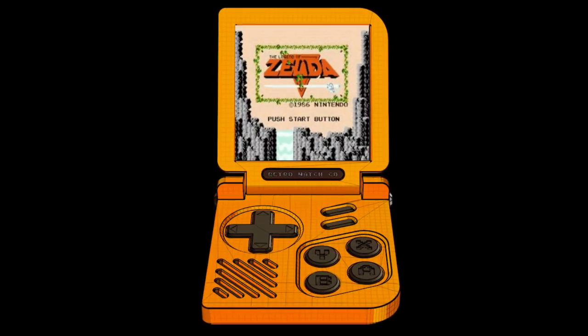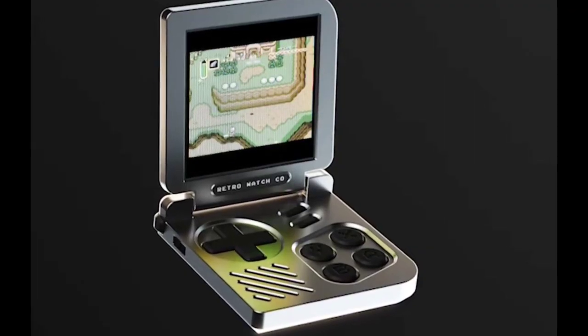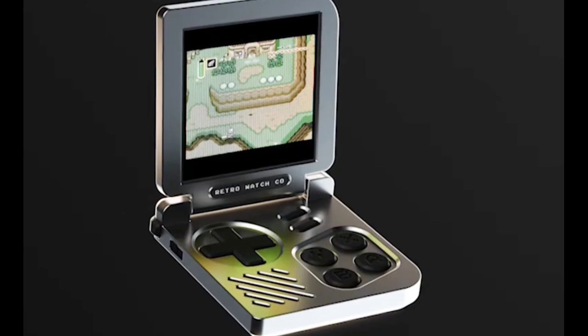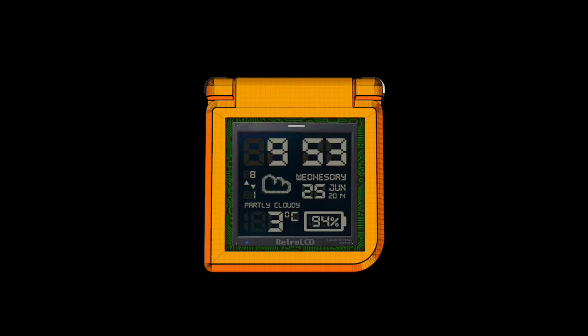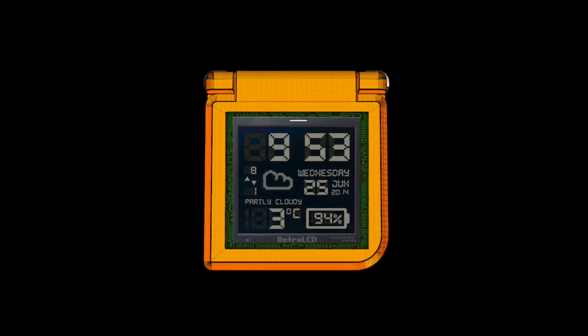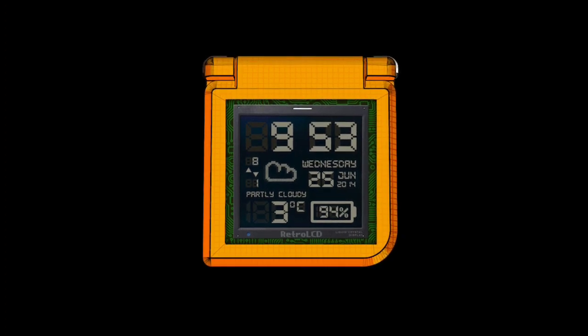The Retro Gaming Watch is equipped with a Renesas Dialog DA14706 chip, featuring a 160MHz application processor and two ARM Cortex-M processors for sensors and Bluetooth.